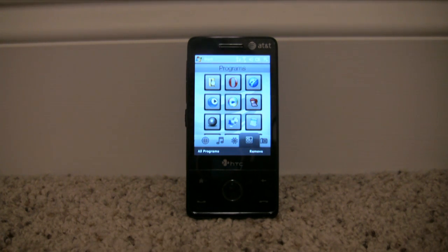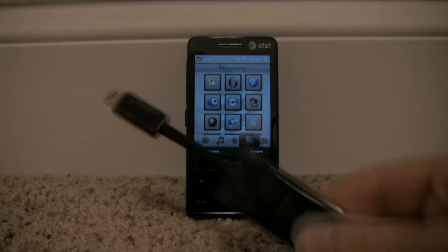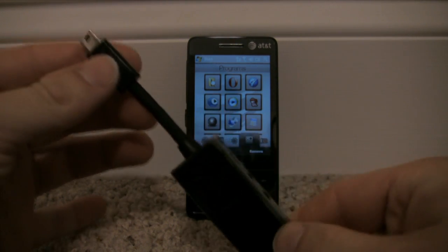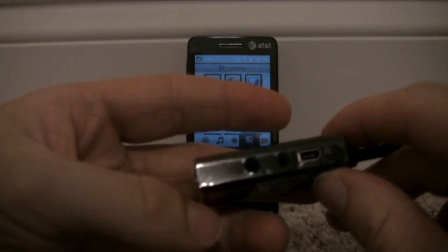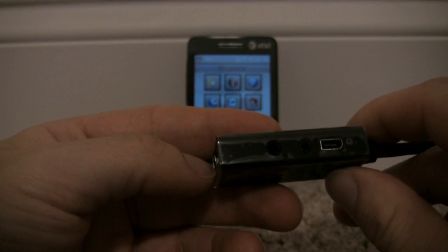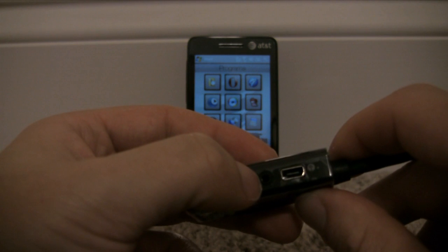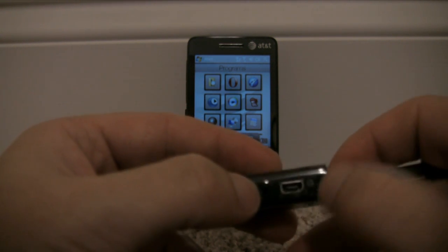If you remember from the first video, I talked about the FM radio that's on the phone and I didn't have a way to show it off before because it requires the dongle that comes with the phone. It's made by HTC, included with the phone, and it has a USB adapter that goes into the phone. It has a couple different ports — one for charging and data sync, one for the headset, and I think one might be for television, plus another different type of headset connector.